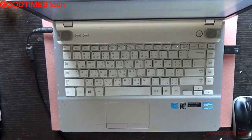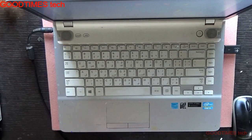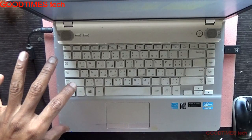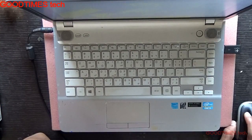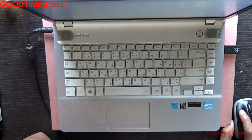Hello everyone, today we will try to solve the distorted sound from your laptop speakers or a mobile smartphone speaker. As you can hear the distorted sound from this particular laptop, we'll try to solve this problem.